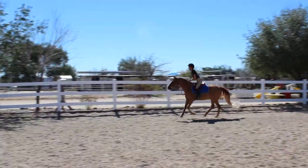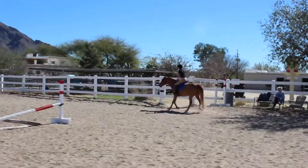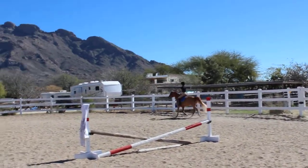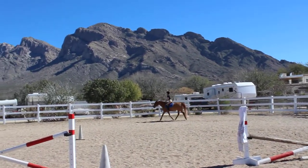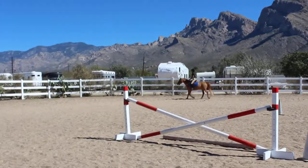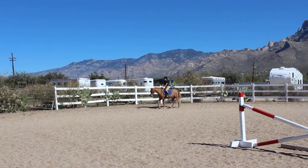Go ahead and then ask him to come down to a trot. Good, and walk. Good, and let's reverse.